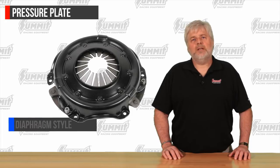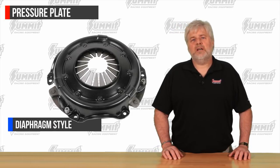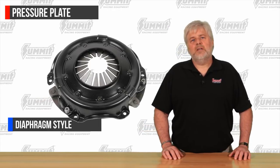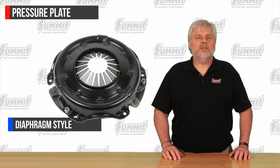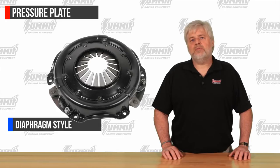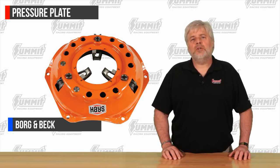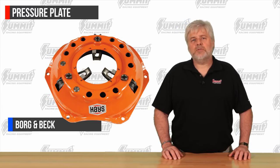The most common type of pressure plate used today is the diaphragm design. Diaphragm design plates are used most in street and performance applications. These pressure plates offer very good holding power without extreme pedal pressures, due to the design of the fingers and the way they distribute force across a larger surface area. The next style we want to cover are Borg and Beck pressure plates. This is one of the earliest pressure plate designs, known for strength and quick engagement, and for being a compact alternative to a long style plate, but they require a significant amount of foot pedal pressure and typically are not recommended for street use anymore.